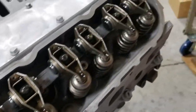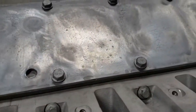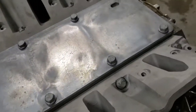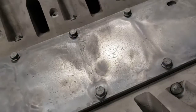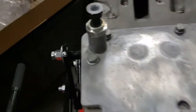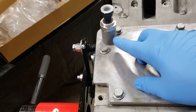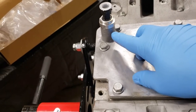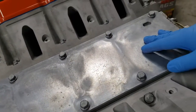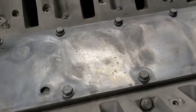We put the heads on, got all the rocker arms put on. I also put the valley cover on and installed the oil pressure sensor — those are really easy. You just lay the cover on and there are 11 bolts. The oil pressure sensor just screws in and gets tightened, though the depth wasn't quite deep enough to allow me to put the filter in, so I left the filter out for the LC9 engine and just tightened it down.